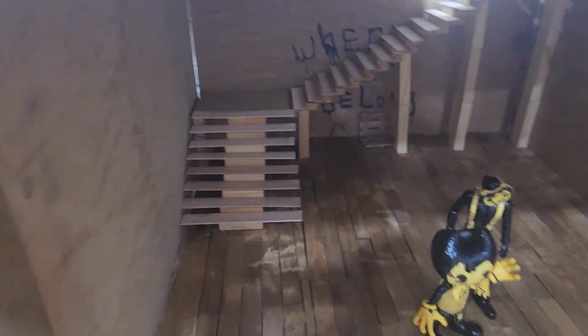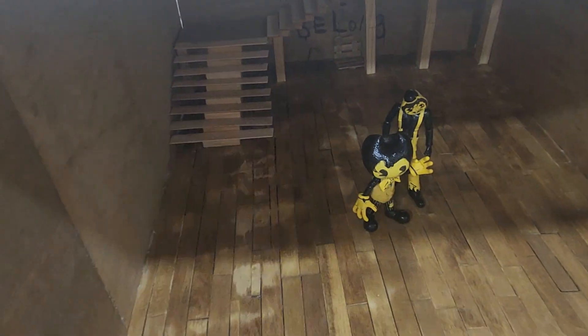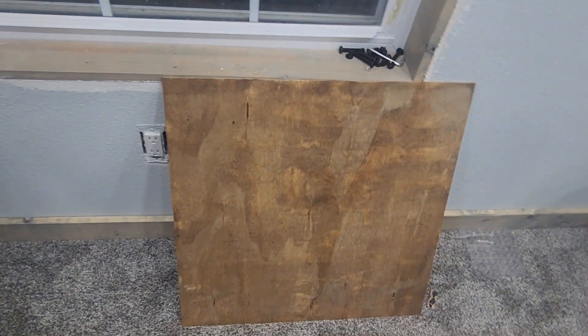You guys can comment down below if you like this. I think I would like it. I'm gonna stain the stairs — I'm using stain for this. If you want to know anything about that, or how big the wall is, there's the wall.